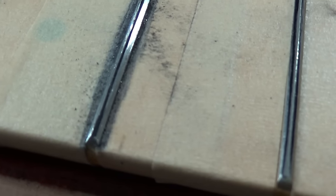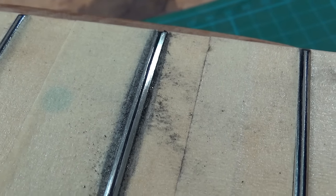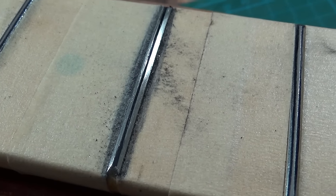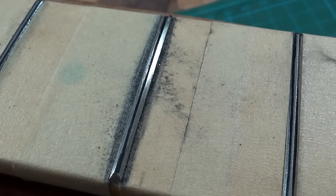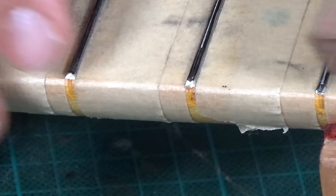While filing, I stay away from the center line of the fret. It doesn't need to be perfectly round, because after the filing the frets will be rounded over with fine sandpaper. But before I get to that, I use the file to round over the sharp fret ends.